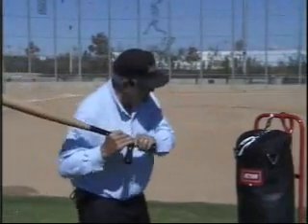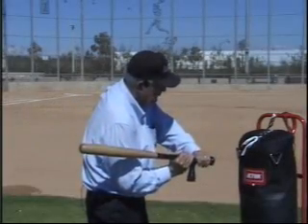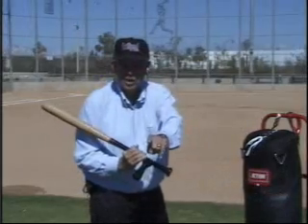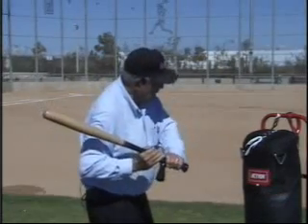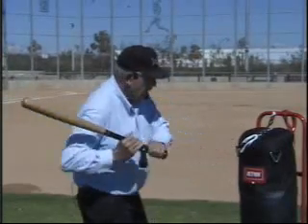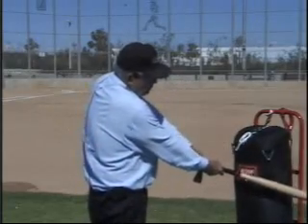When that bat head trails and slides linear, and you get out here, the only thing the batter has left is to extend the top hand past the bottom hand. That is the torque we talked about earlier. So now they did not get anything out of the hand path — they are down to where they have to use the muscles in their arm to drive the bat head forward.